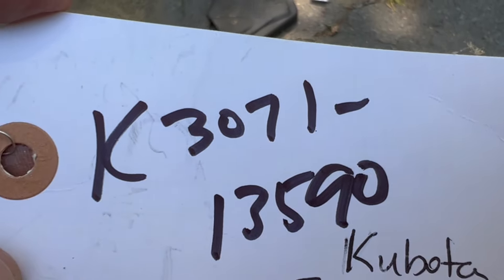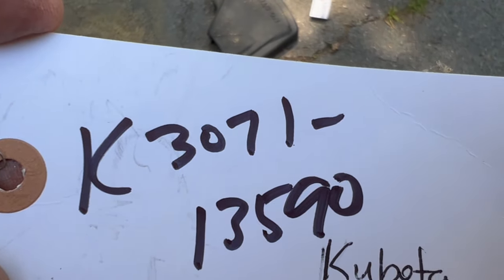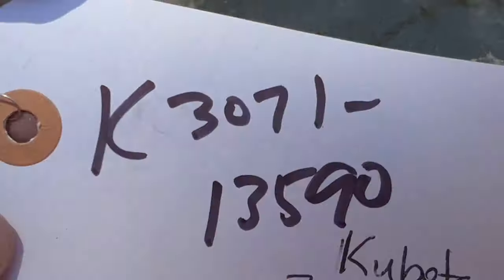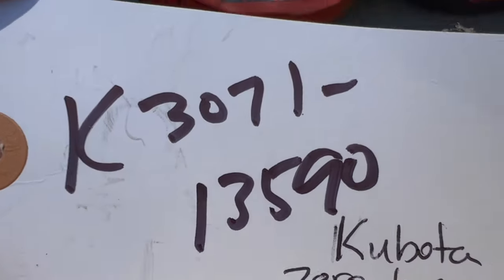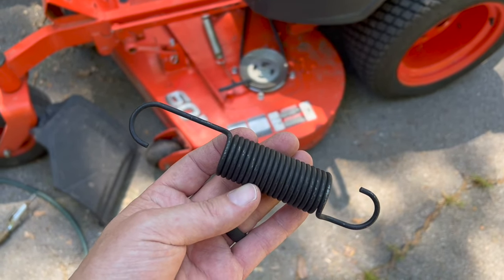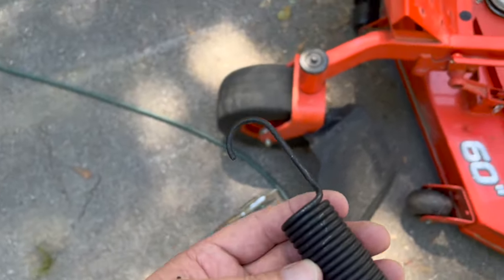That's the part number for the tension spring. They've updated it from the original part number — the original is no longer available. I hope this new one's a little stronger. The spring thing — you can see it's not the same, and nobody really talks about that, but it makes a difference.